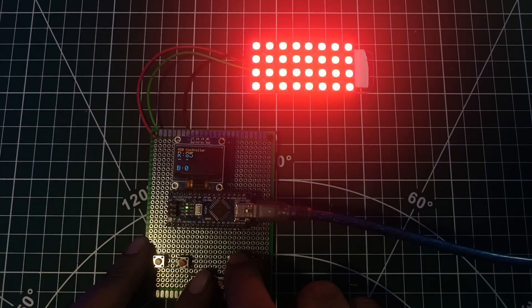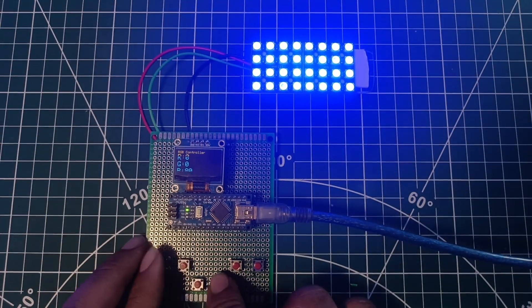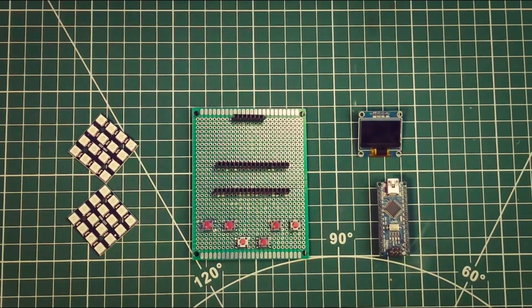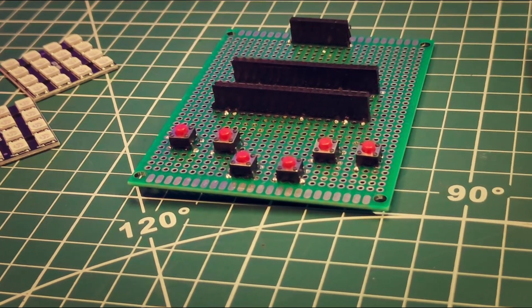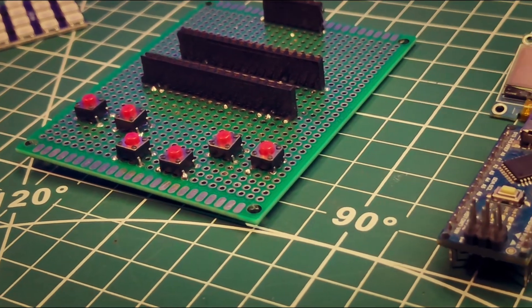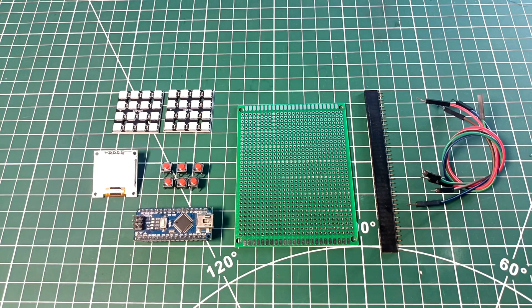Want to create a stunning RGB LED controller with real-time color adjustment? In this video I will show you how to make this awesome project using Arduino, OLED display, and a 4x4 LED matrix. Hey guys, Sorab here, welcome back to my channel ElectroCode. This project lets you adjust the red, green, and blue color values of an RGB LED matrix using push buttons, and the current color values are displayed on the OLED screen in real time.